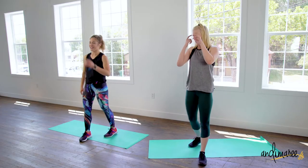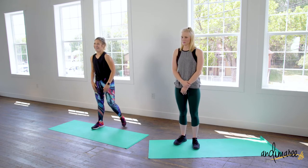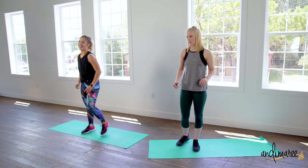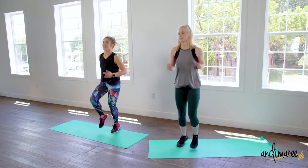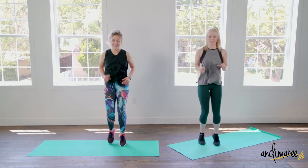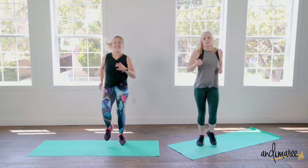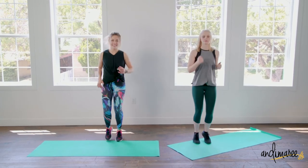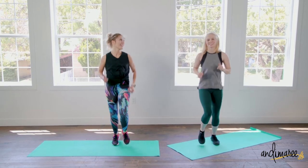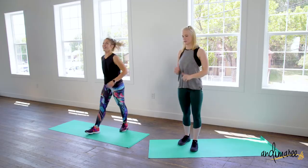Jogging in place with all our hearts — put your whole heart into this jog. Let's go, jog it out. That was my favorite part — I just feel cute. Three, two. Nice.